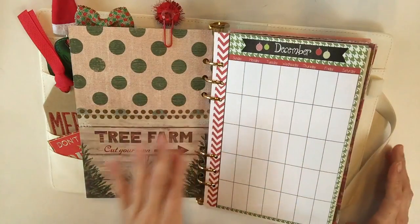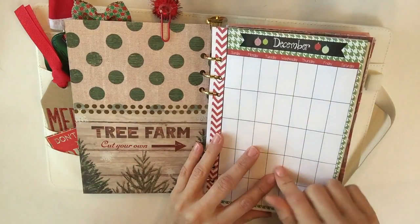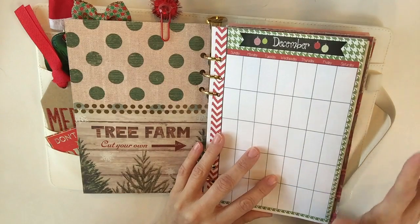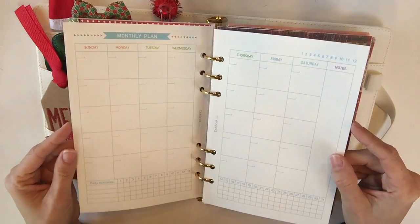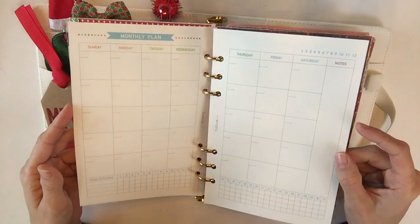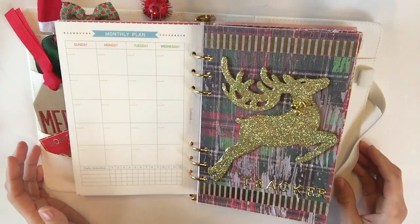I'll tell you, the hardest part of this whole planner was trying to do my own inserts — you'll see a couple of my attempts. Ultimately I'm obsessed with hers. I also went ahead and added a second month at a glance in case I want more room to write, and this is what came with my Doki Book. Here is the second tab.